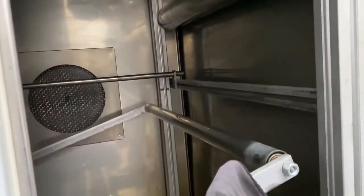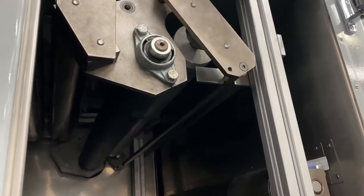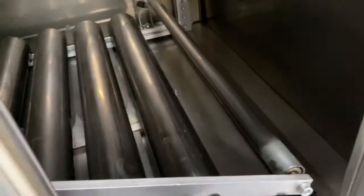As you lift the arm up, as the material gets shorter, it feeds the material through. As it gets longer, it then stops at the bottom.